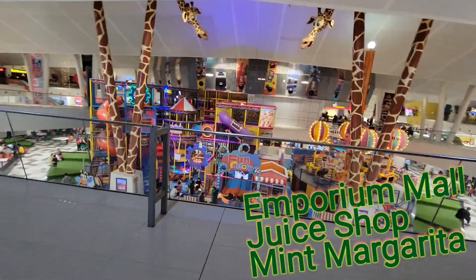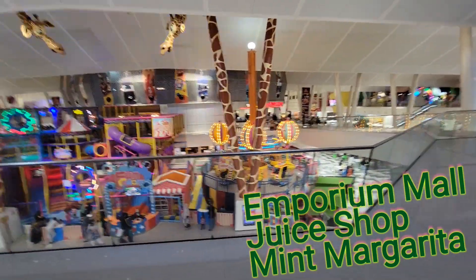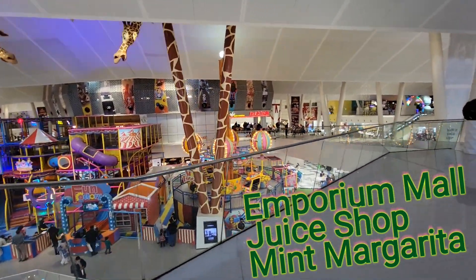In this video, I'm going to show you the juice shop over at Emporium Mall, Lahore, Pakistan, and they're going to be preparing the mint margarita.